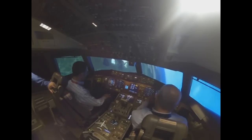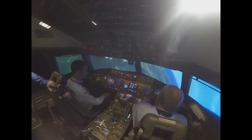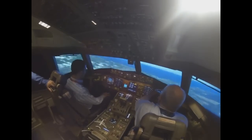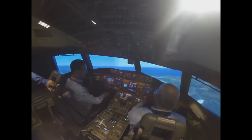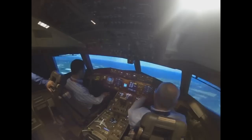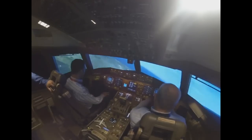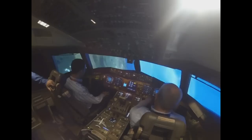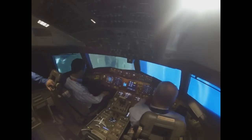Most pilots when they're here and want to recover go like this — look how slowly the airplane's coming around — because you've got a big load on the airplane. Now let me get into that area again where we're close to the stall, and watch the speed tape when I unload.